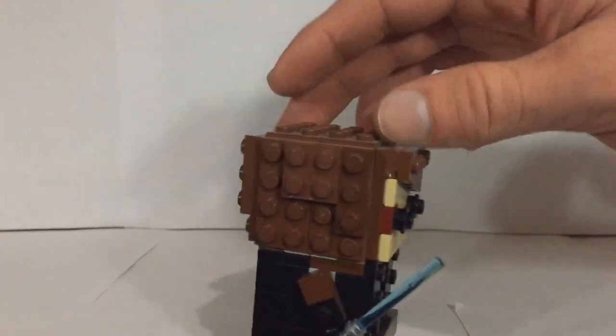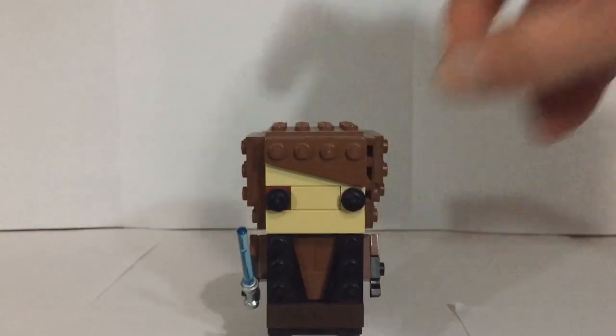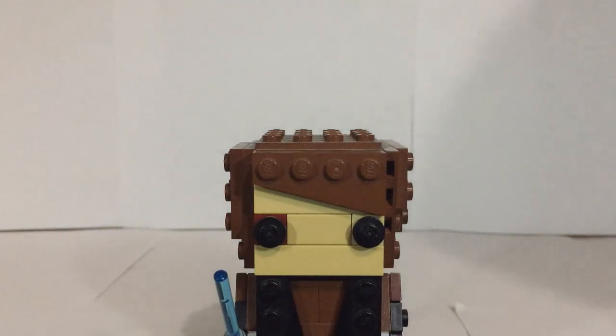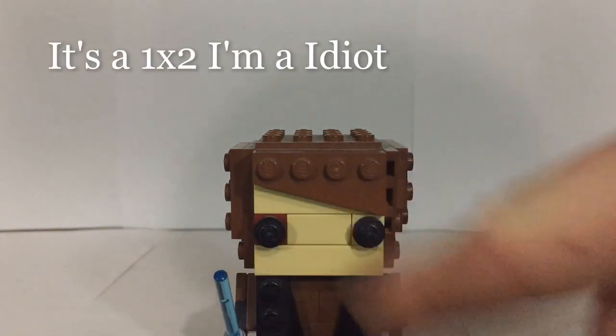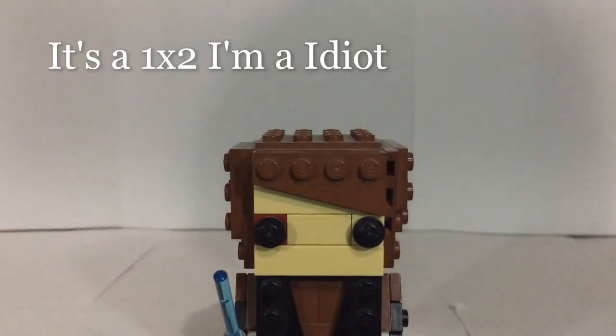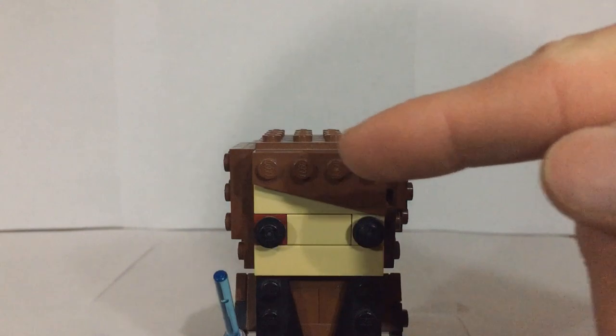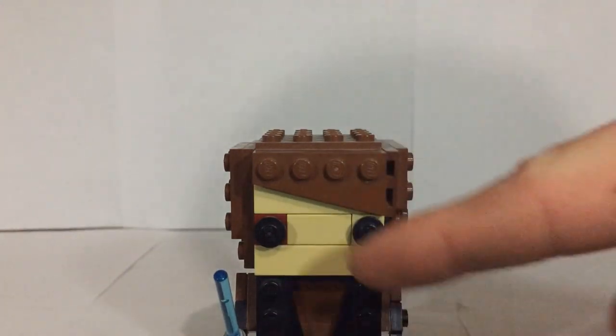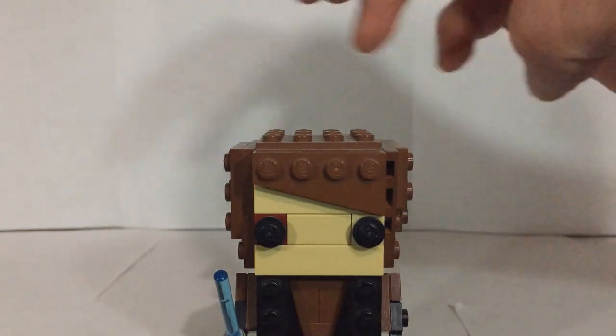I think the hair turned out pretty nice. With the face, you can see the scar right there that he has — I did that using a one-by-one brick that I just stuck in there, then a flat two-by-four and another tan one-by-one, and it kind of gives that scar look to Anakin's right eye. Brickheads of course don't have mouths, so no mouth for Anakin.